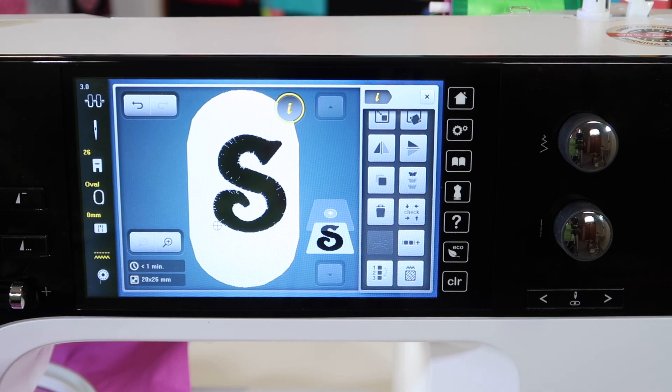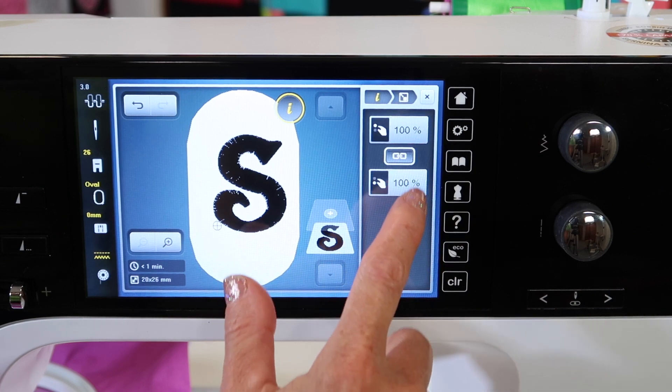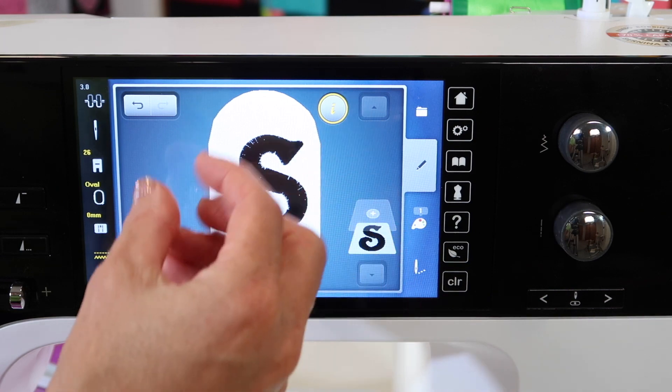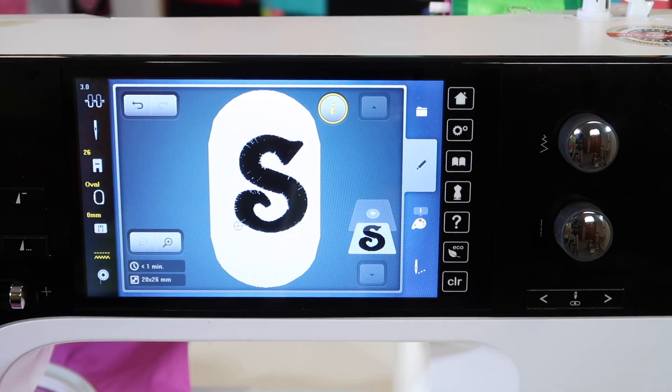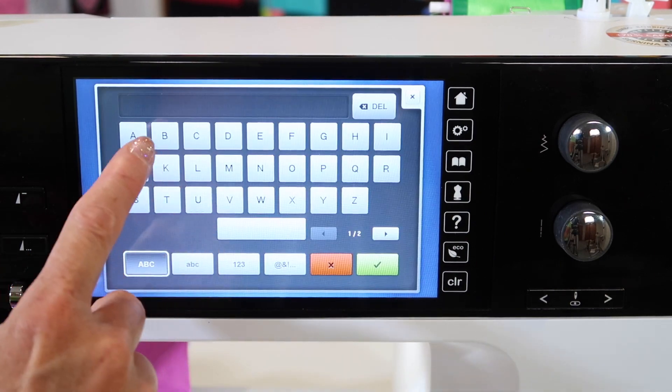Ever since Bernina had an embroidery machine, we have been able to size a design — like this single letter that I have — over 400% right now on screen. The stitches have been filled in to get it to that size and stitch. I know it's going to take a long time to stitch, but that means you can take any letter and turn it into a beautiful monogram.